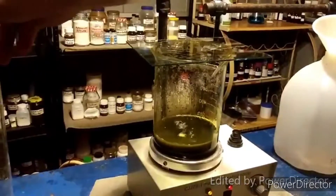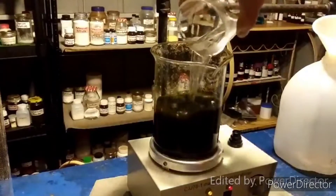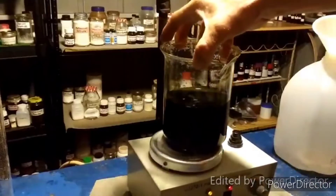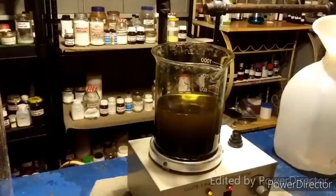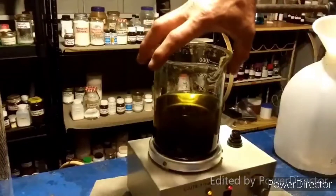The prescribed five minutes has elapsed. We're now going to add our 400 mils of water to this and stir it very vigorously, making sure we get it well mixed. We have to let this settle out so that we can decant off the supernatant, and then we are going to rinse our precipitate and digest it with nitric acid and water. It's settling out nicely and quickly.